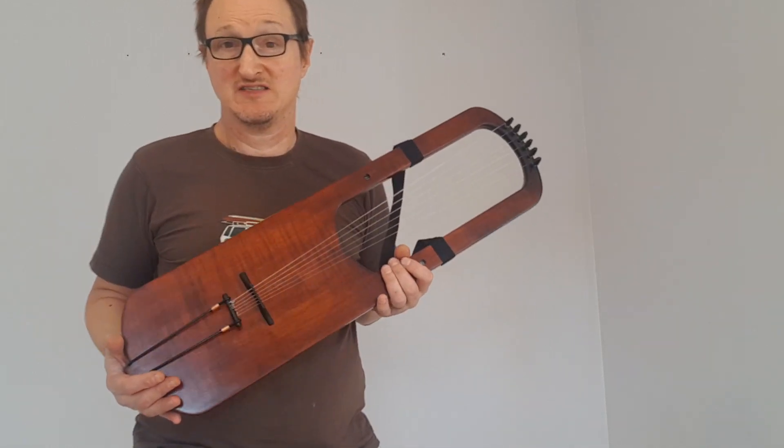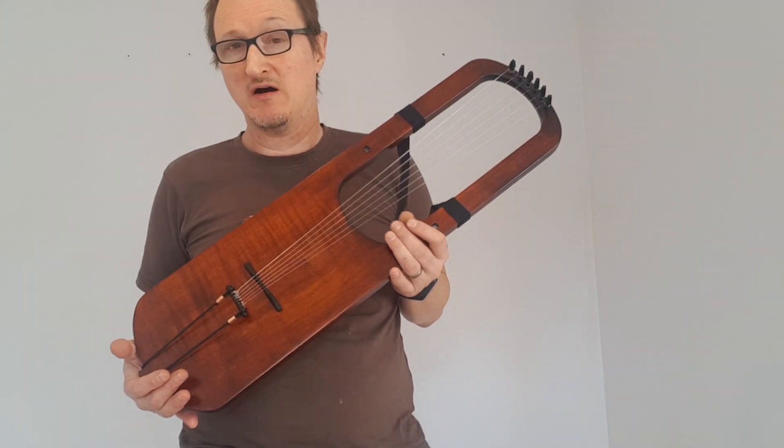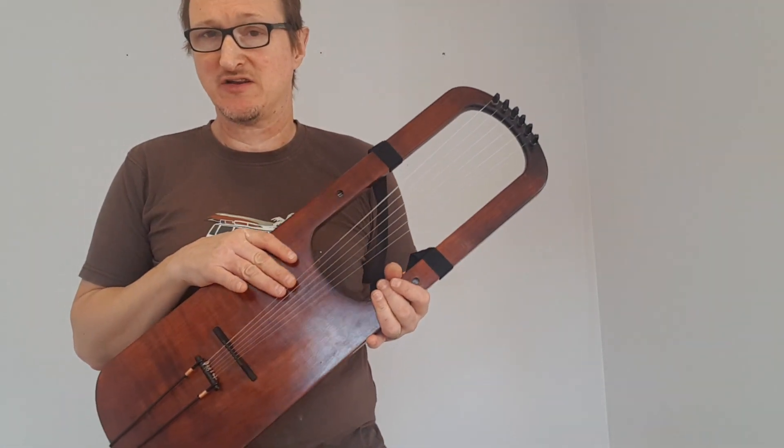Hello, this is Michael J. King. This is just a quick sound sample of the lyre tuned to F diatonic tuning.